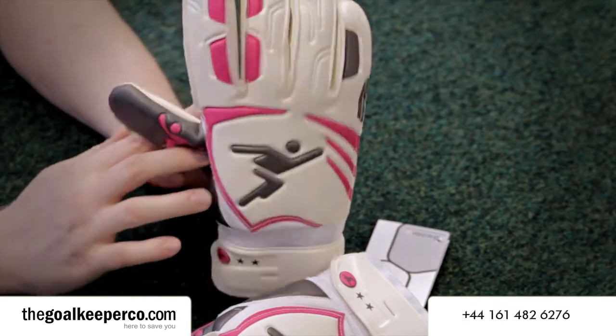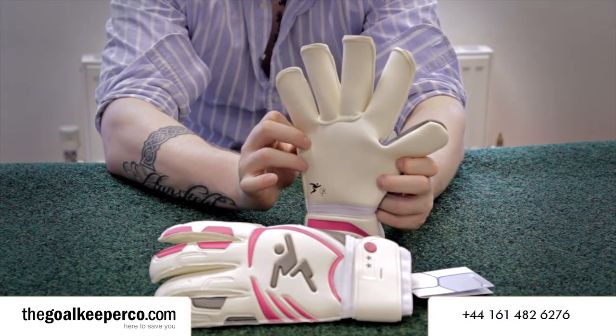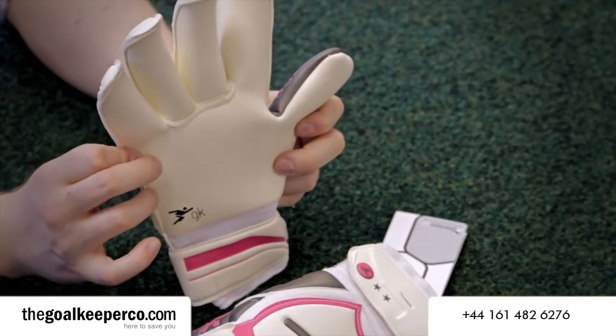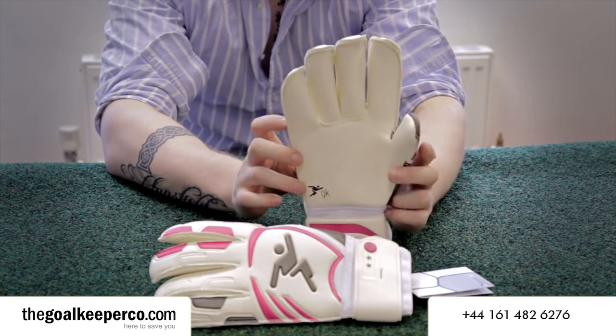The roll finger design on this glove offers a really tight and secure fit when you're wearing them — they really fit snug on every single finger. Along with a three millimetre super soft palm, it provides great catching ability in all weather conditions.